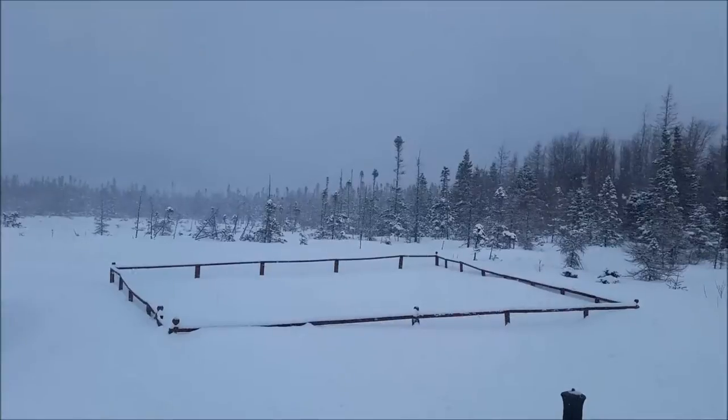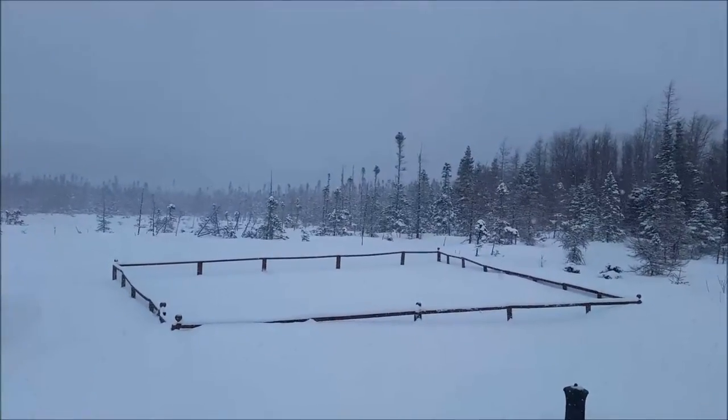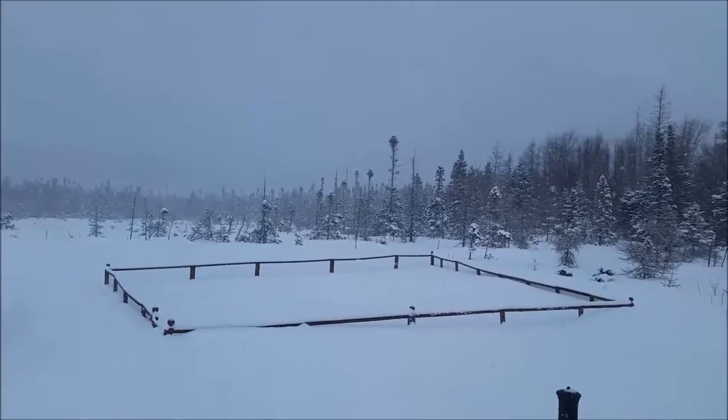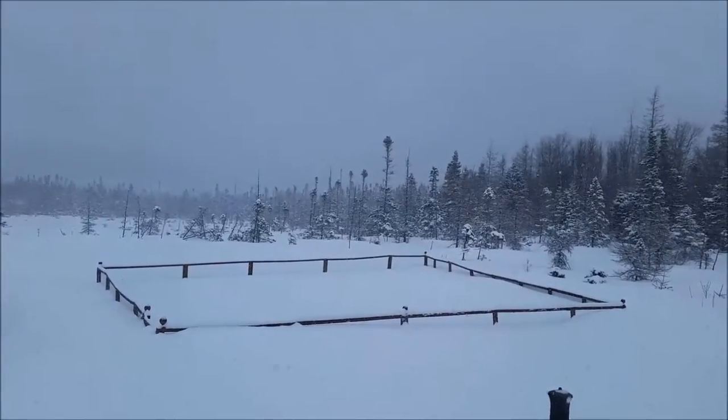This is considered a beautiful wintry day here in Newfoundland. It's very peaceful when you get snow like this with no wind.